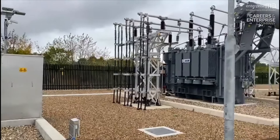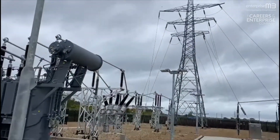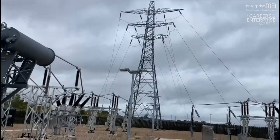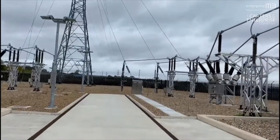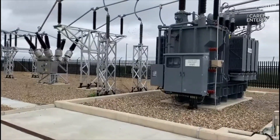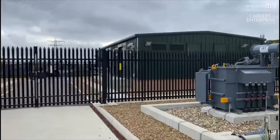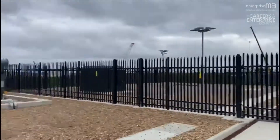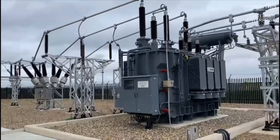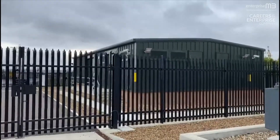This substation is West Hyde — one of the projects I've recently been involved with. It comes into the system at 132,000 volts through the tower just in front of us. It comes down through a number of isolators, transformers, and back out to some cables across to a switchroom behind this, which we'll go through in a minute. The transformers here transform from 132,000 volts down to 33,000 volts, which is a more usable distribution voltage.